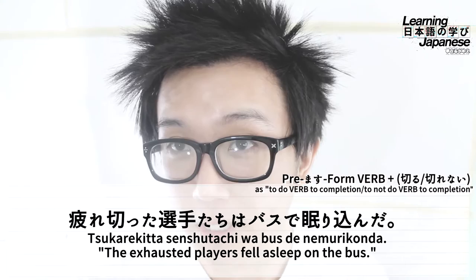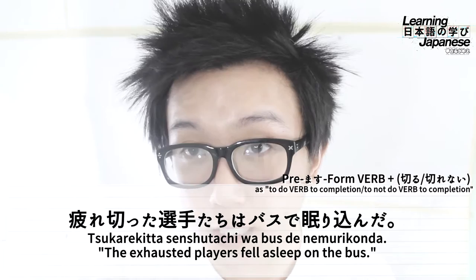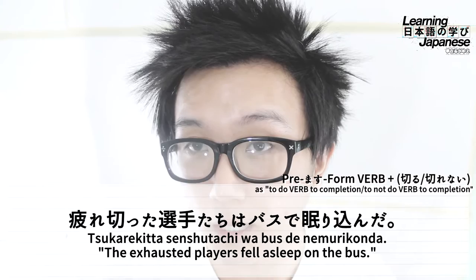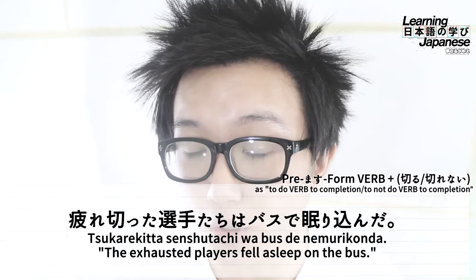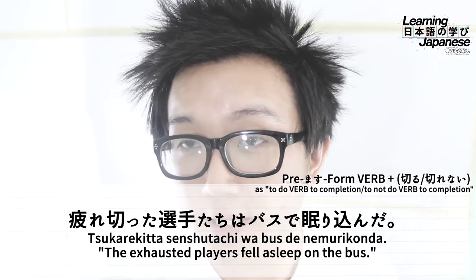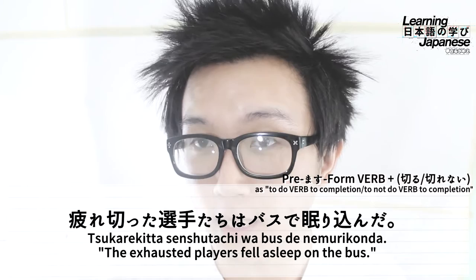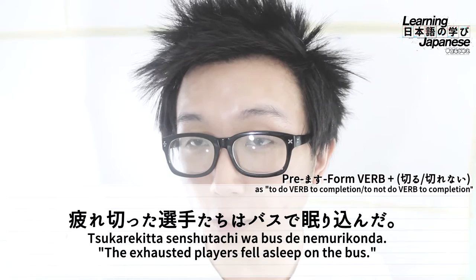The grammar pattern is the first word in the sentence: sukarekita. This is the grammar pattern used with the verb sukareru, meaning 'to be tired.' The premasu form is sukare, and then we plug on kiru conjugated into the ta-form. So sukarekita literally means 'to be tired completely.' But sukareru expresses a state of being, so as mentioned earlier, this needs a different interpretation. Instead of 'to be tired all the way,' we express that sense by changing it to an adjective-like reading: basically 'exhausted' or 'very tired,' or if we retain the word, 'completely tired.' So sukarekita means 'exhausted' or 'very tired,' and it modifies the noun right after it.